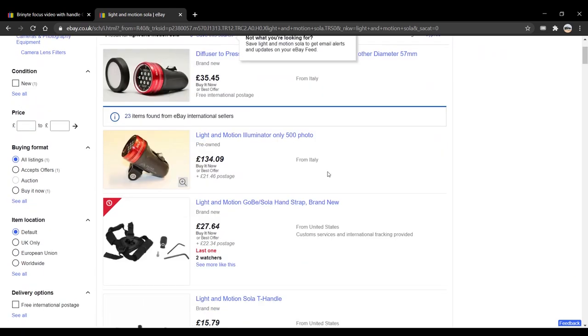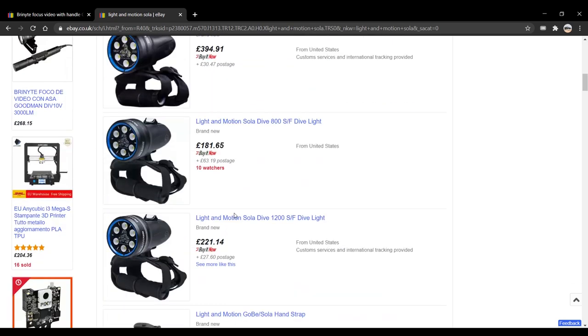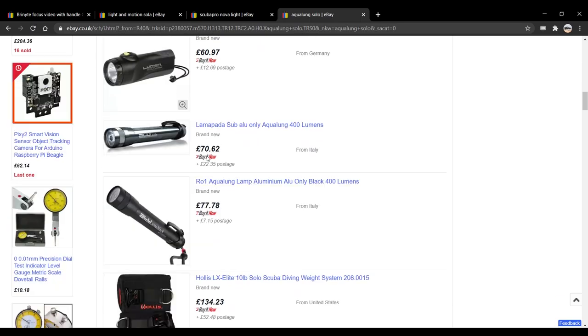Also, with a price of 300 euros without batteries and charger, you can easily buy a light from reputable companies like Aqualung, Light & Motion, and Scuba Pro that are guaranteed to work.